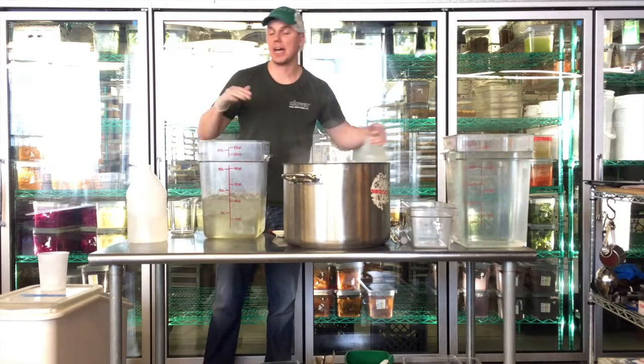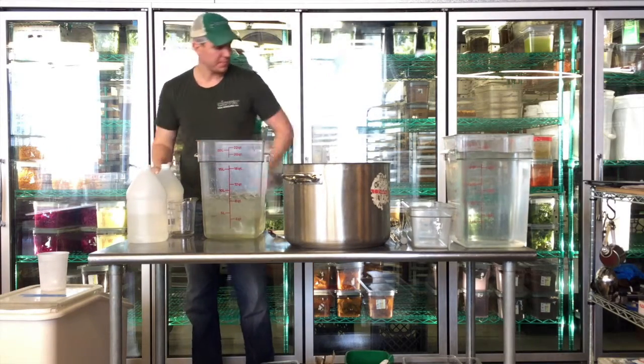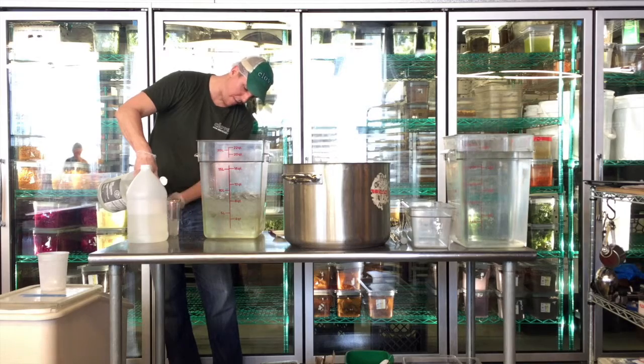Now I'm going to add my vinegar. You never want to add vinegar to hot liquid, because it's going to ruin the quality of the vinegar. So I'm going to measure out my vinegar.